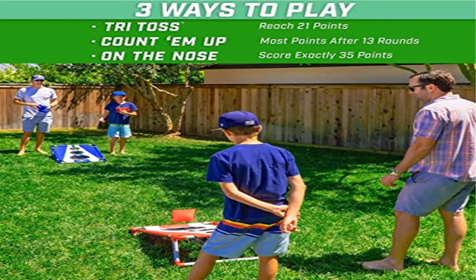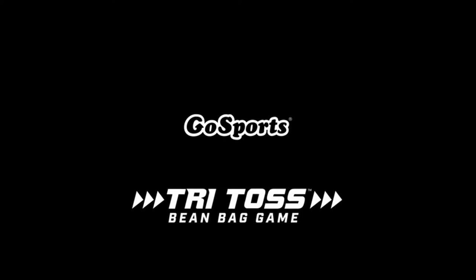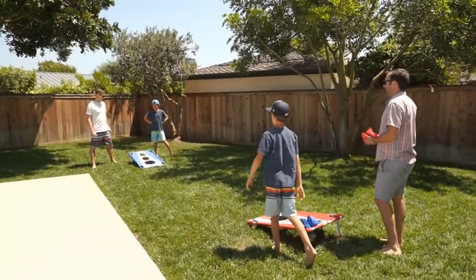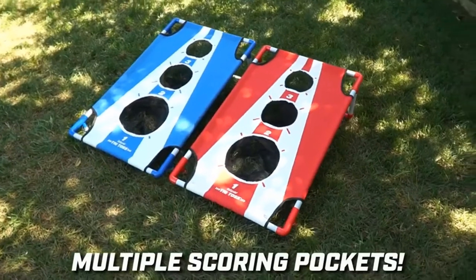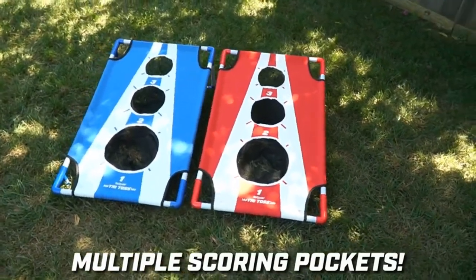Product three: Gossport's Bullseye Bounce Cornhole Toss Game. Cornhole with a twist — a new and exciting take on classic bean bag toss. Multiple scoring holes in a fun bouncy surface in this creative new play style everyone can enjoy.